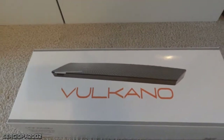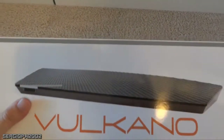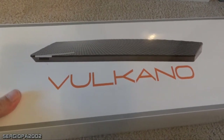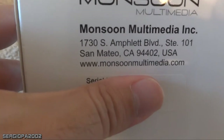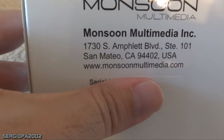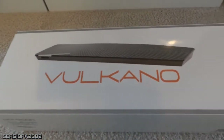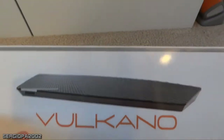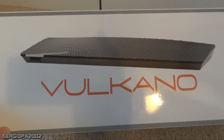I highly recommend it, and in this video I'm going to tell you the goods and the bads of the Volcano. To buy it, you have to go to the Volcano website — the company is called Monsoon Multimedia, monsoonmultimedia.com — it's a California company and this device won a couple of awards. When I bought it I was one of the first ones; I spent $150, and right now they are selling this version for $99.99.